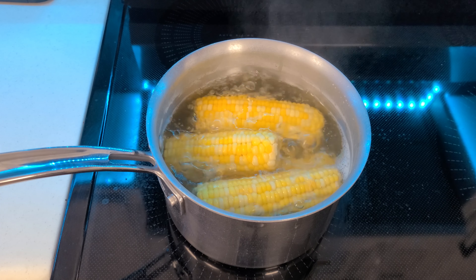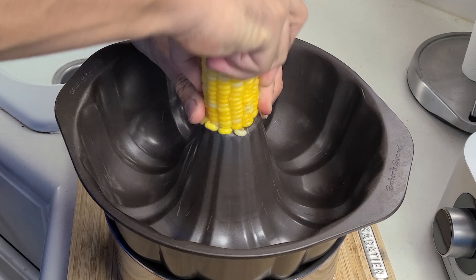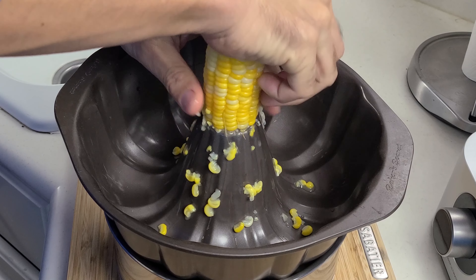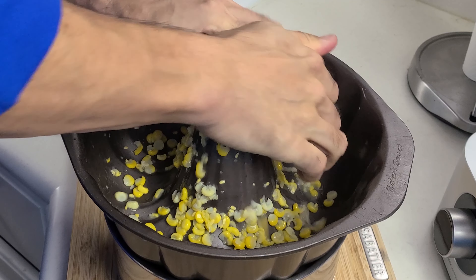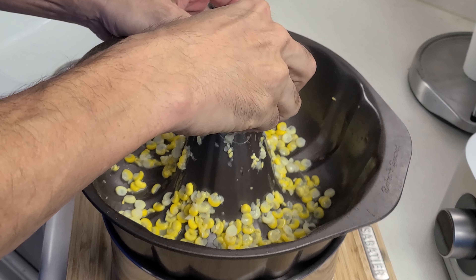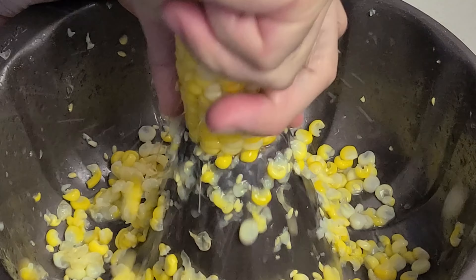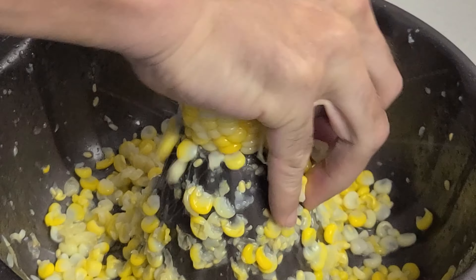Hack two is removing cooked corn from a cob using a Bundt cake pan. You just go ahead and boil up your corn on the cob. When that gets done, let it cool down for a couple minutes. Then take a second pan and put a Bundt cake pan on top of that. We're going to push the corn on the cob down through the hole in the middle of the Bundt cake pan, and all the corn kernels are just going to fly off into the Bundt cake pan, while the clean cobs fall right off into the lower pan.